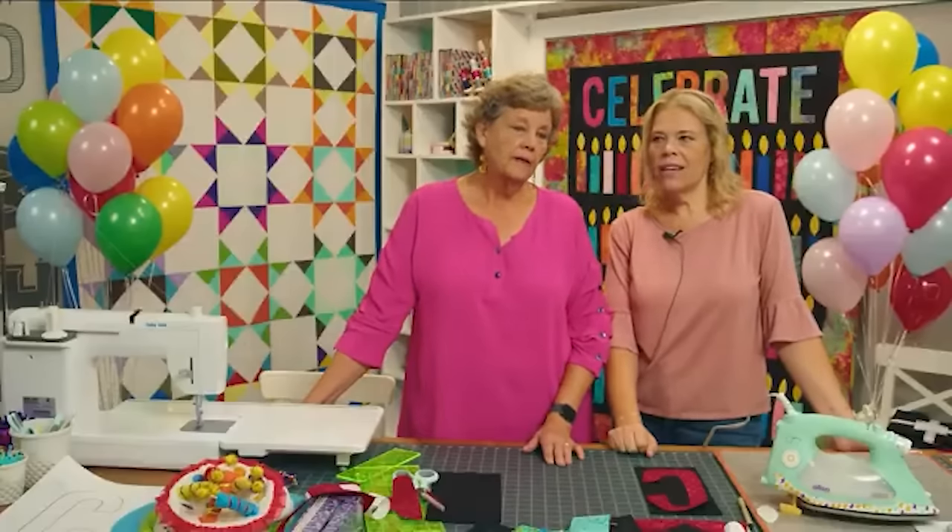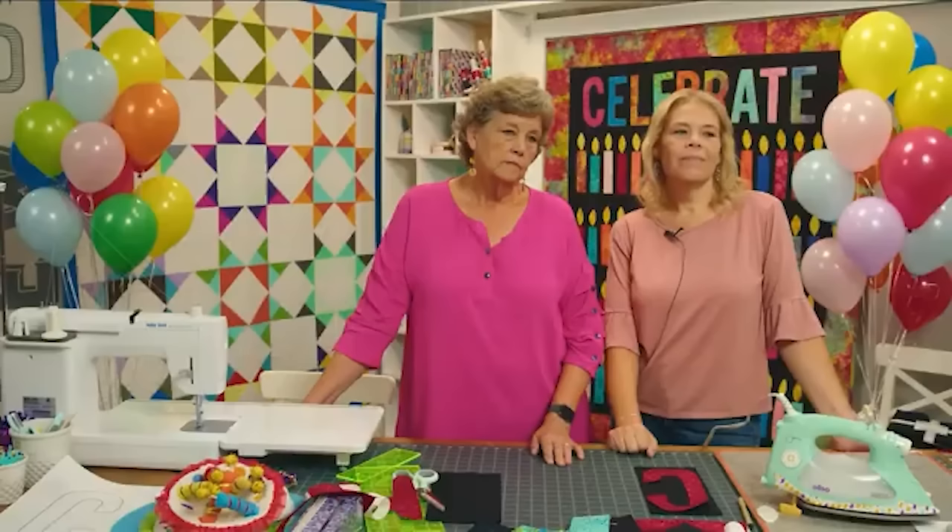Do we have any more questions? We're working with batiks today, and there's a question about what are your favorite kinds of fabrics to play with.